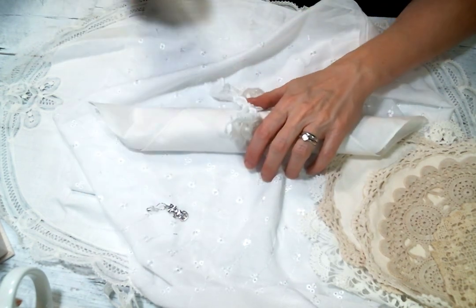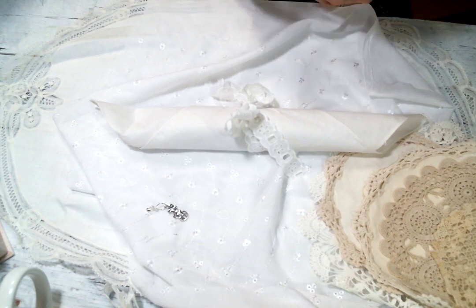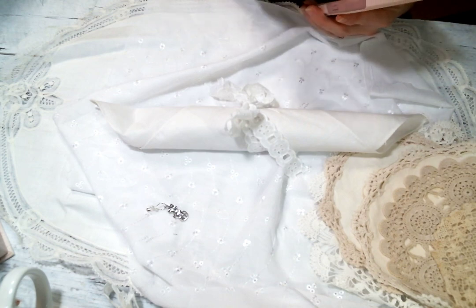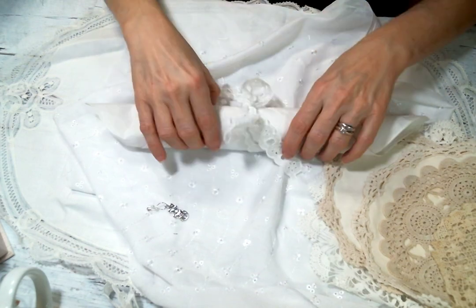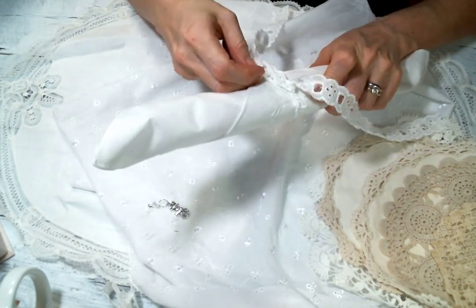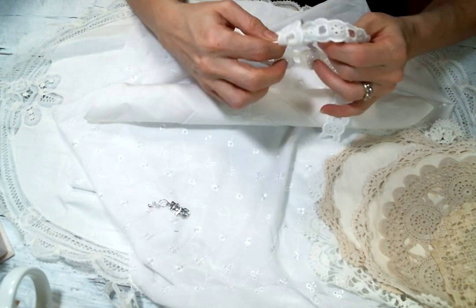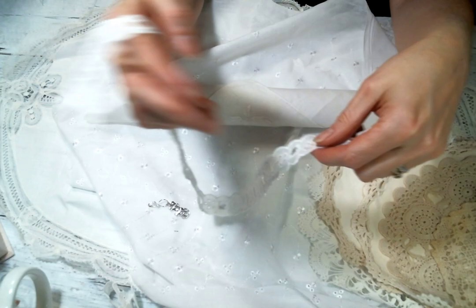I put on instrumental jazz and now all of a sudden I've got words, so let me change that. Christmas instrumental jazz — that's the mood we're going for. Any other jazz fans out there? I love me some jazz music, especially when I'm crafting — it's my favorite. And here is more of this beautiful lace.